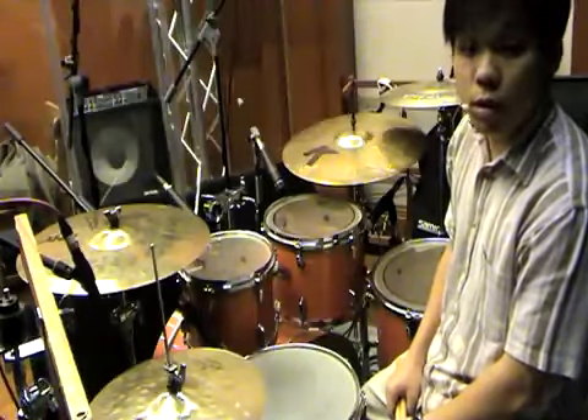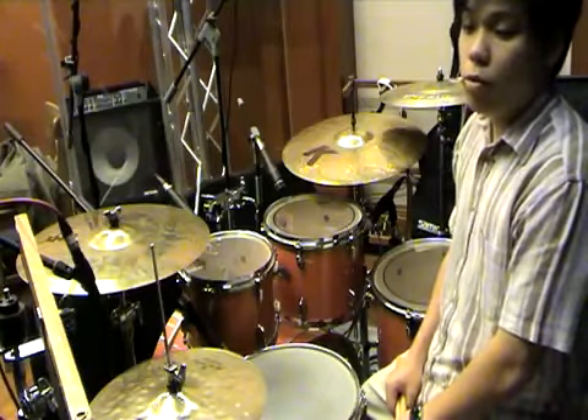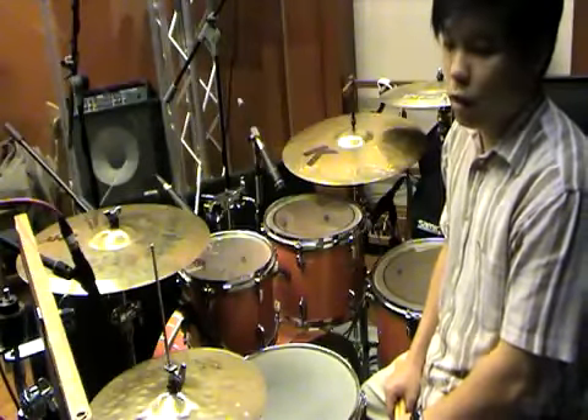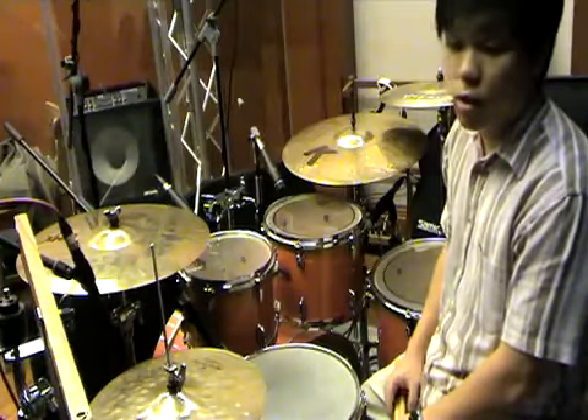Hello, welcome to DRUMS 201. In the last lesson of 201, let's talk about 6-8 time signature. Although most songs are written in 4-4, there are songs that are written in other time signatures, and there are other ways to count them. Another commonly played time signature is 6-8.